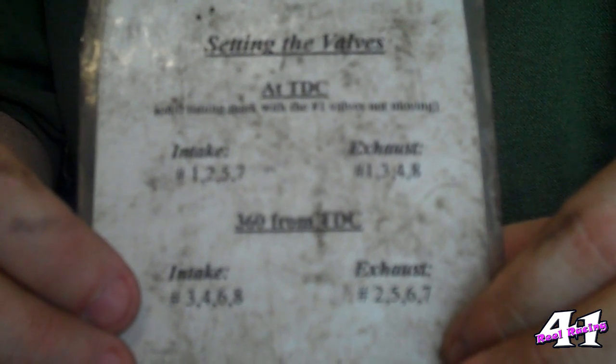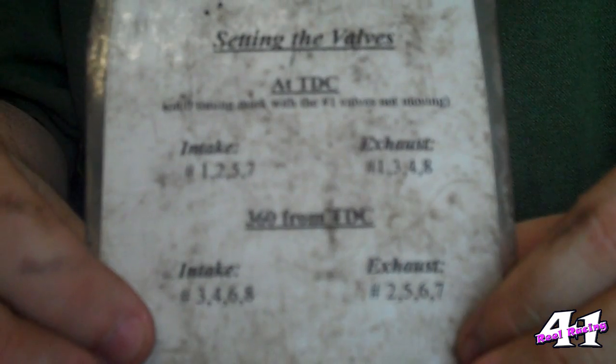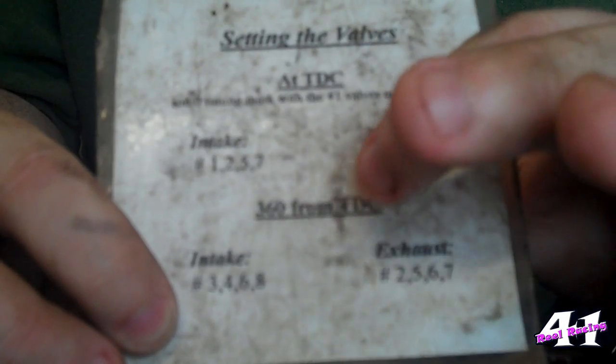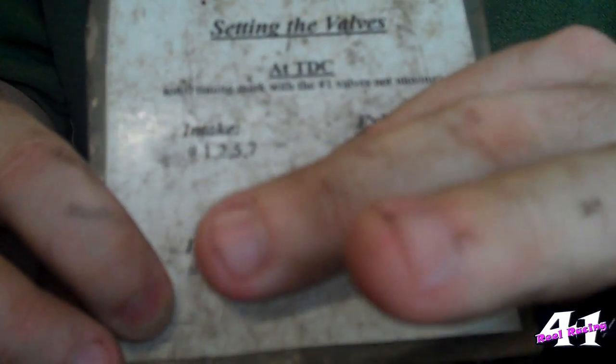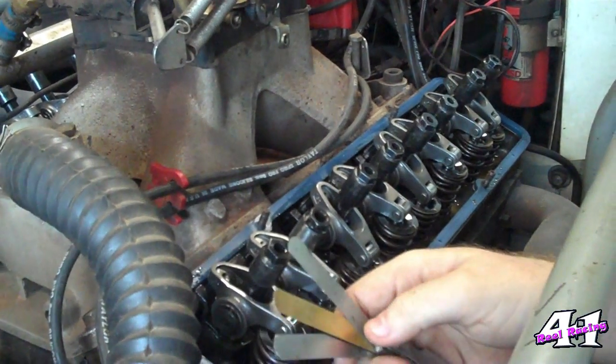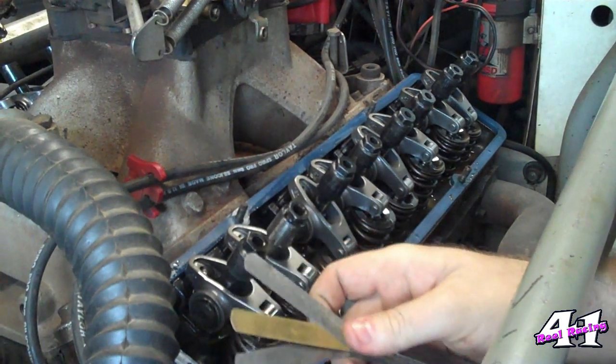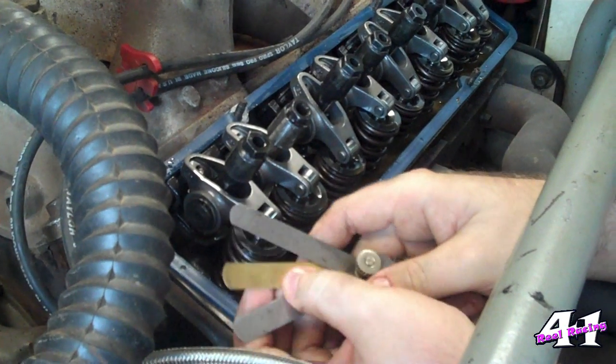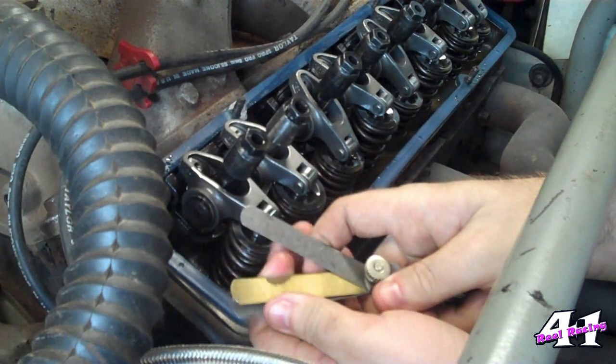How do you know which valves to set when? I've got this cam card that tells you when and where to set them — we have a top dead center setting and a 360. I made a mistake I have to correct: it's not 3 thousandths, it's 10 thousandths. It's a good thing I write this stuff down. So my 18 thousandths measurement is now going to become 28 thousandths for my intake, and my 20 thousandths is now going to become 30 thousandths on the exhaust side.